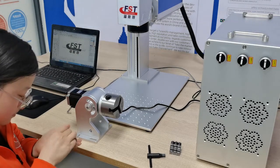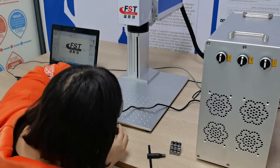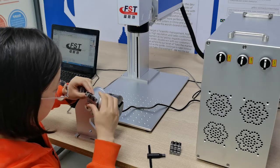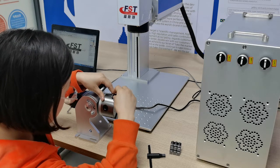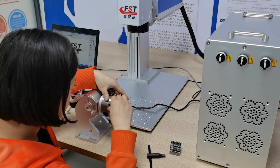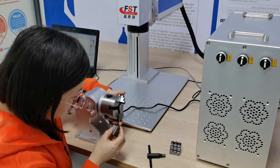Next, we will show you how to install these three holders on the rotary. Let's put these three holders one by one, following the number on the rotary. Number one holder goes in position one, number two holder goes in position two, and number three holder goes in position three.